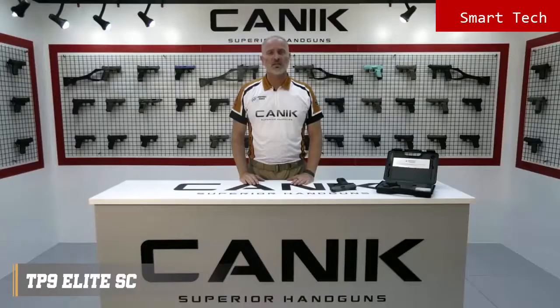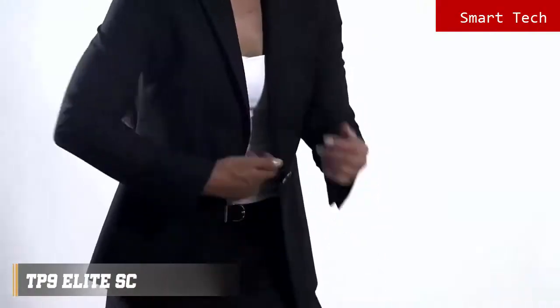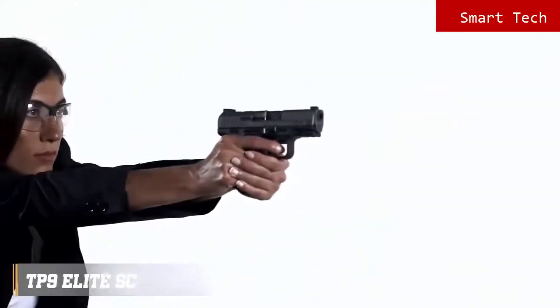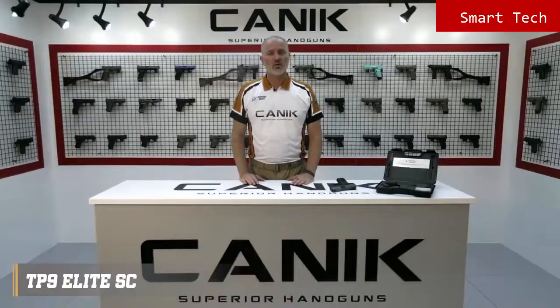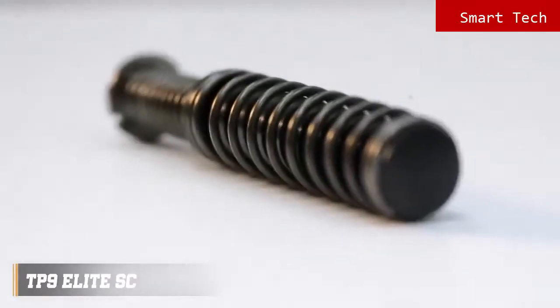The TP9 Elite Subcompact offers the same features as the standard models and is designed to be snag-free for better concealment and faster draw. It offers the best features needed in a subcompact pistol for self-defense and possesses all exceptional features of the bigger TP9 family members. Thanks to its double-stack subcompact frame, it has a high round capacity of 12 rounds standard, and up to 15 to 18 rounds with accessories. Its advanced telescopic spring recoil management system delivers remarkable accuracy.